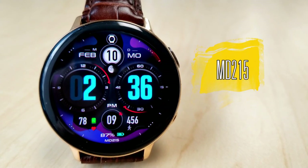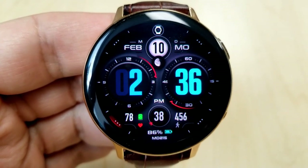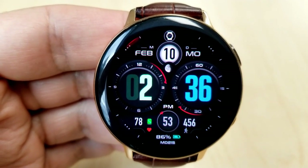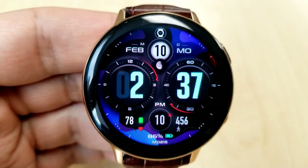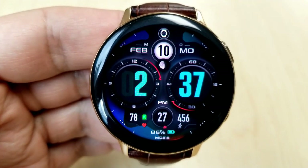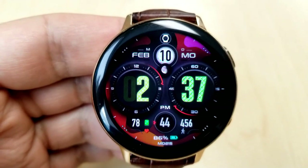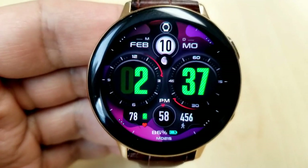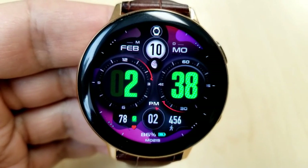The other face I want to showcase is this all-digital watch face, which is both bold and easy to read because of those large oversized digits. Although there are no physical hands, Matteo has created a way for you to read the time beyond just those large digits — two large dials identify the hour and minute via red markers, so in a way you do have an analog readout as well. Features include the date above, and at the bottom you have your last recorded heart rate, power remaining, and step count.